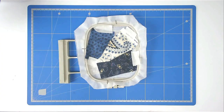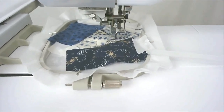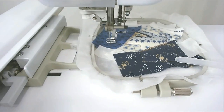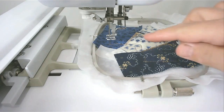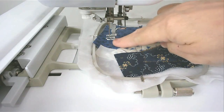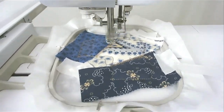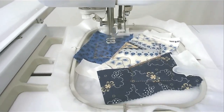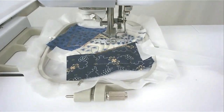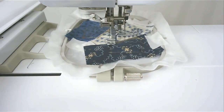That's going to zigzag the two raw edges. Load the colour for your quilting into your machine and stitch round number seven to quilt this area. Next is round number eight to quilt this area, and round number nine quilts this area here.